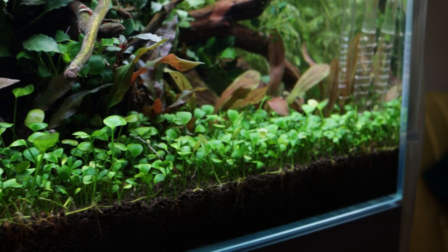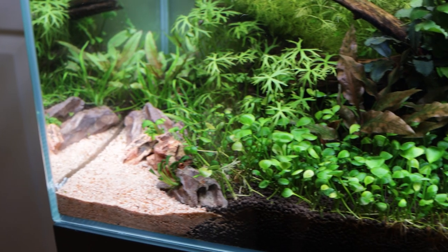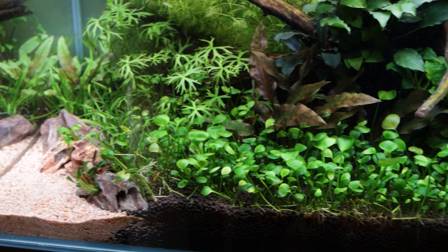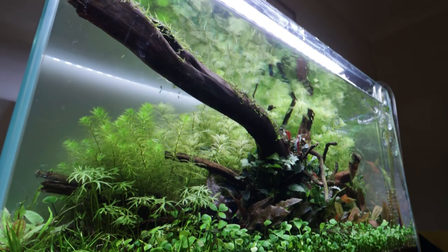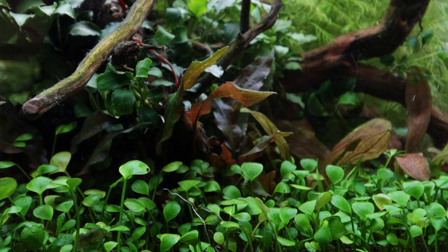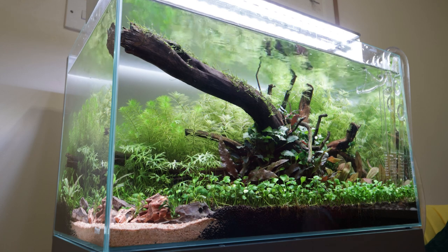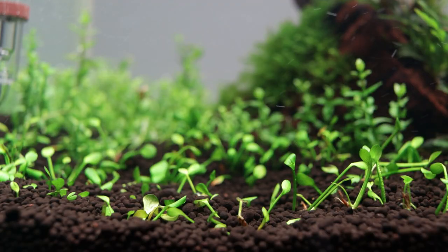Marcelea hirsuta is most commonly used as a foreground carpeting plant due to its short height. A popular technique is to blend the Marcelea with another carpeting plant species in order to create a pleasing natural texture. Being an easy category plant, it is one of the few carpeting species that should thrive in low-tech planted tanks, although growth will be much slower and less compact.